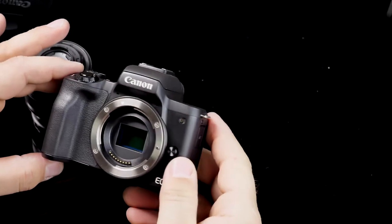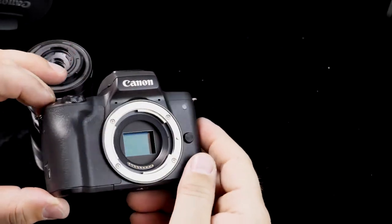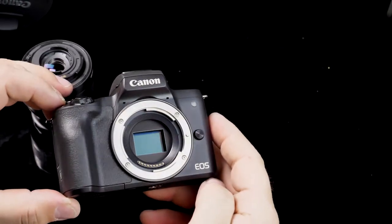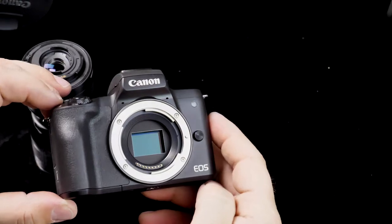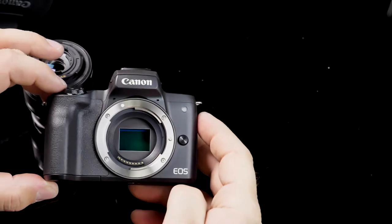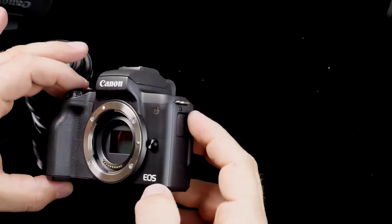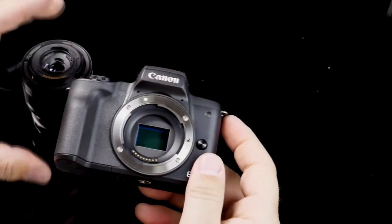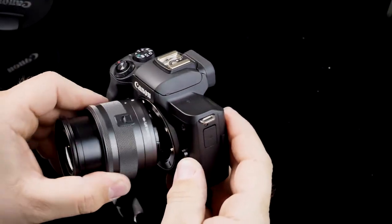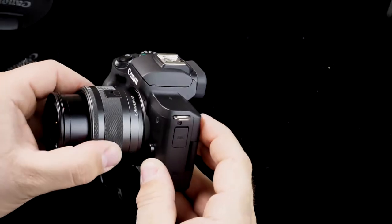It does feature an APS-C sensor, which is a very large sensor — it's a 1.5x crop from full frame, but still a very large sensor. This sensor provides excellent performance for the price: you get 24.1 megapixels, so there's really nothing to complain about as far as image quality goes.